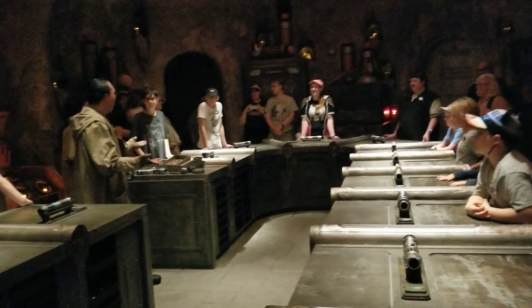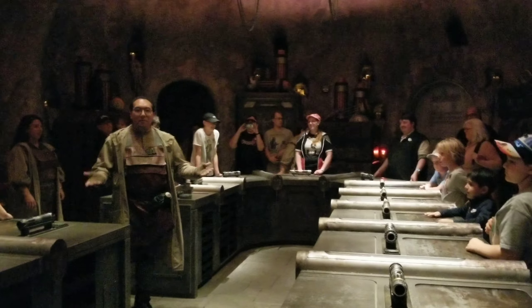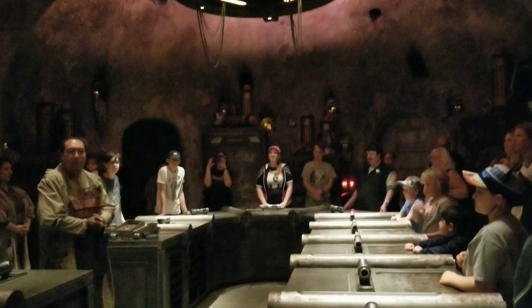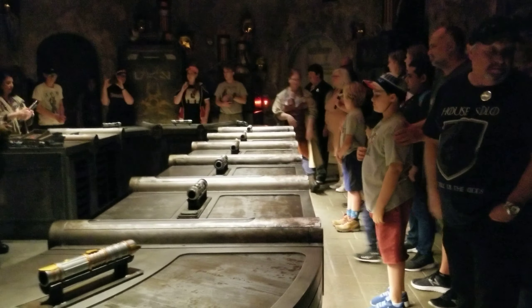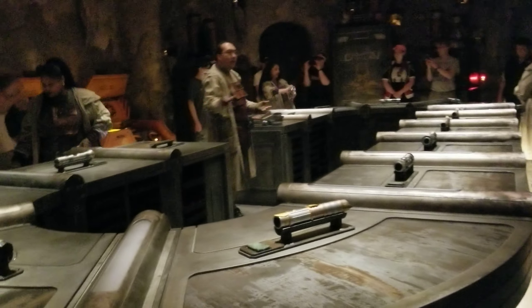All right, well done everyone. Amazing looking hilt in front of me. But now we've come to the most dangerous part of our journey, stabilization. So with that, I need everyone to please take a step back from your workstations, allowing enough space for my fellow gatherers to come around. What they're doing is checking your hilts and placing them into the crystal stabilization chafers.